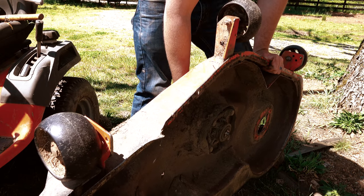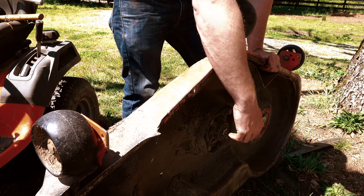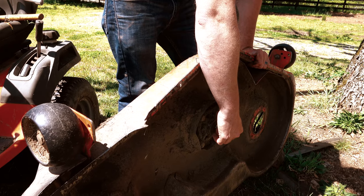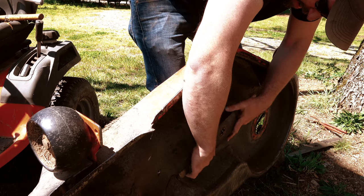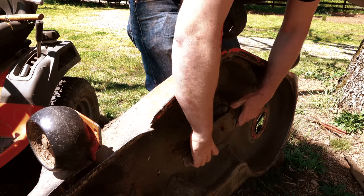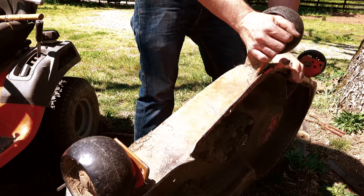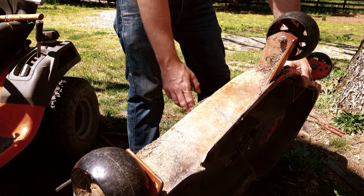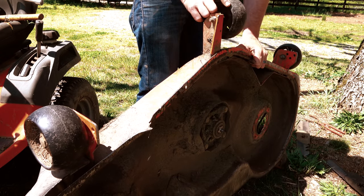This one here is also stripped, but in order to get this out, because it's completely headless here, I can't get any grip. So I'm gonna have to cut this piece out of here, in which case we're gonna need another spindle assembly for this one, or another pulley. This thing's all bruised and battered anyway.